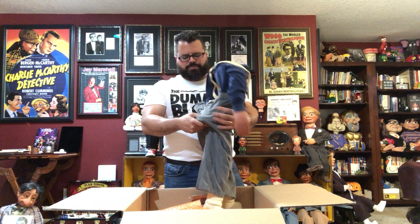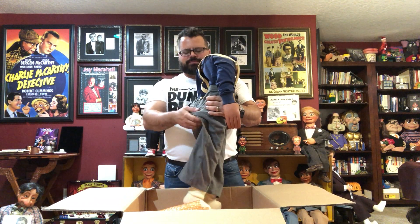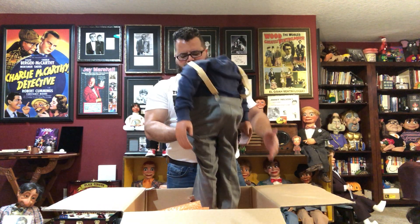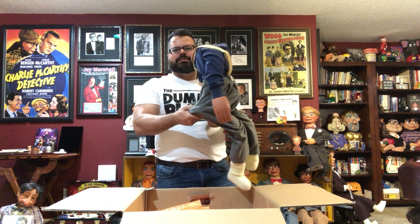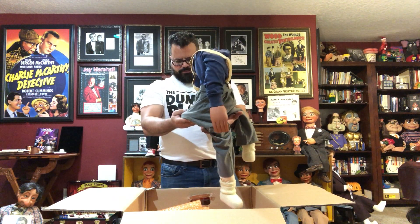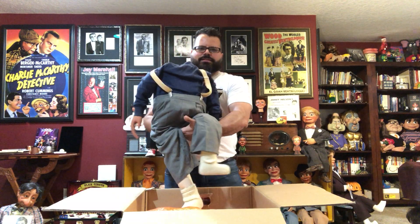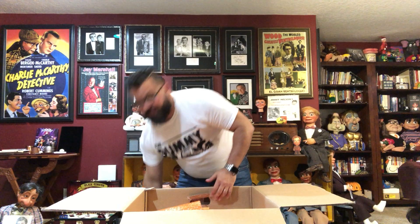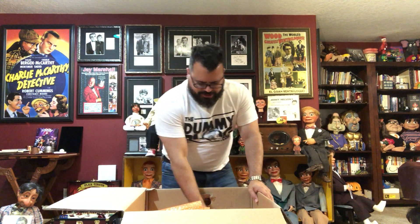It's very durable, well made, feels good. Something interesting about this body — check this out — you see how far this bottom seat comes off the back? That's actually good for grabbing the puppet and makes a really sturdy base when it's sitting on a stand. That is the body. I'll set it down right there and bring it back out in just a second.